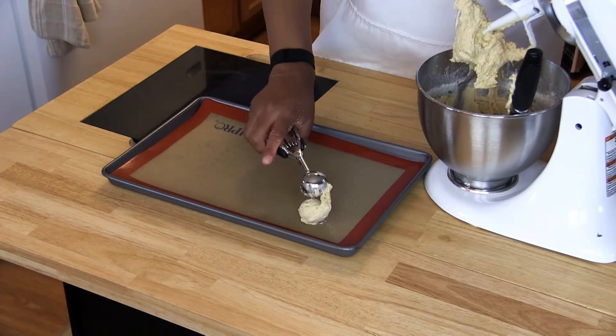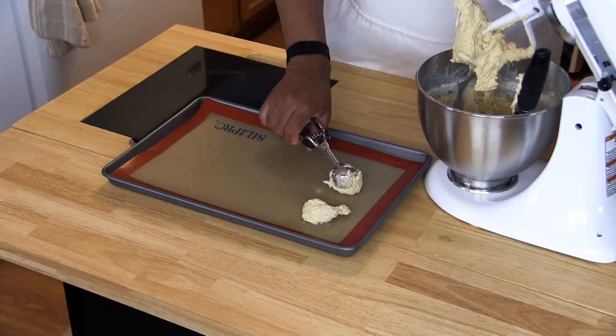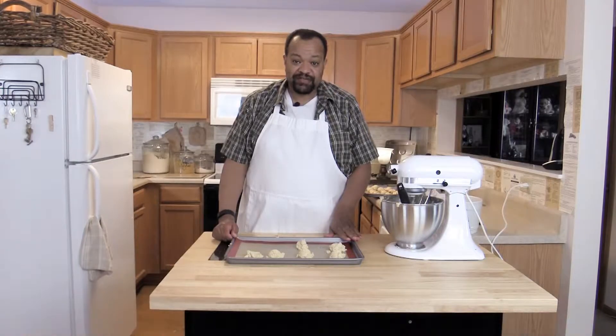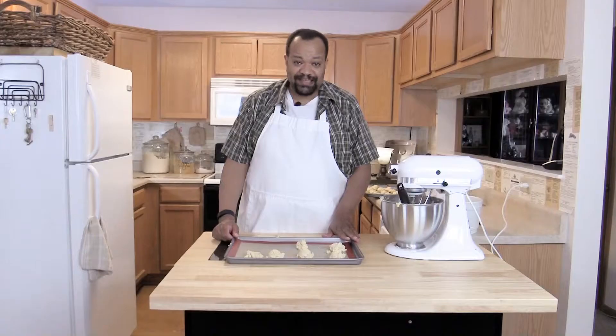The oven has been preheated to 350 degrees. Once you have all the cookies on your cookie sheet, put them into your preheated oven and bake for eight to ten minutes until the edges start turning golden brown.